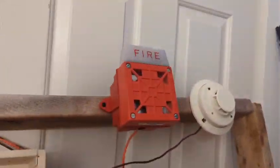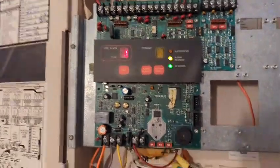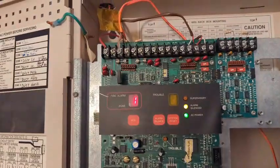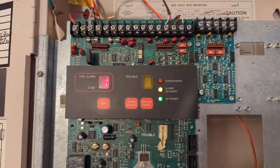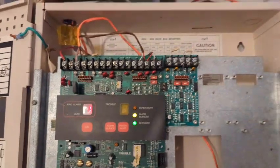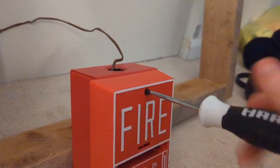I'm very surprised that this horn strobe does not mess with the display of this 4004. Mainly all the rest of my mechanical horns mess with the display because of the back EMF. Let's reset this pull station — hopefully not re-alarm it because this pull station is a bit janky.